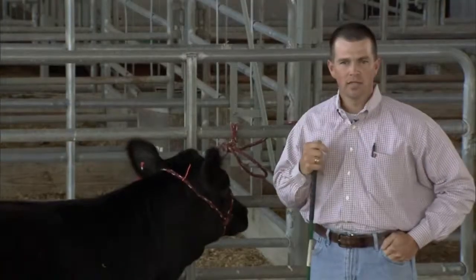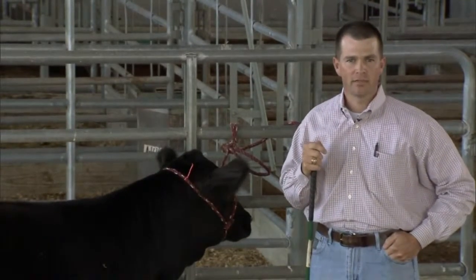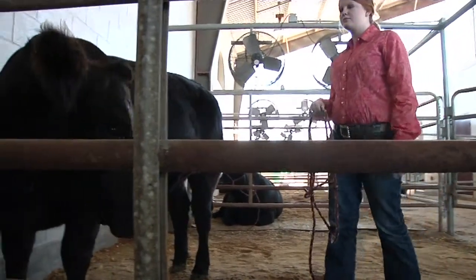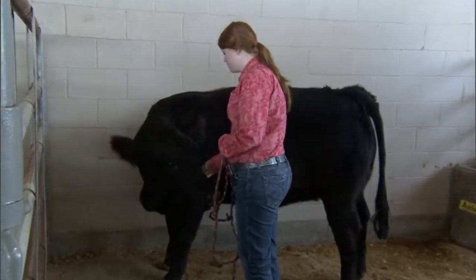As we begin the halter breaking process, safety is first. Taking your time, not moving too quickly with the process, that way the animal will have a good experience with the overall halter breaking process.